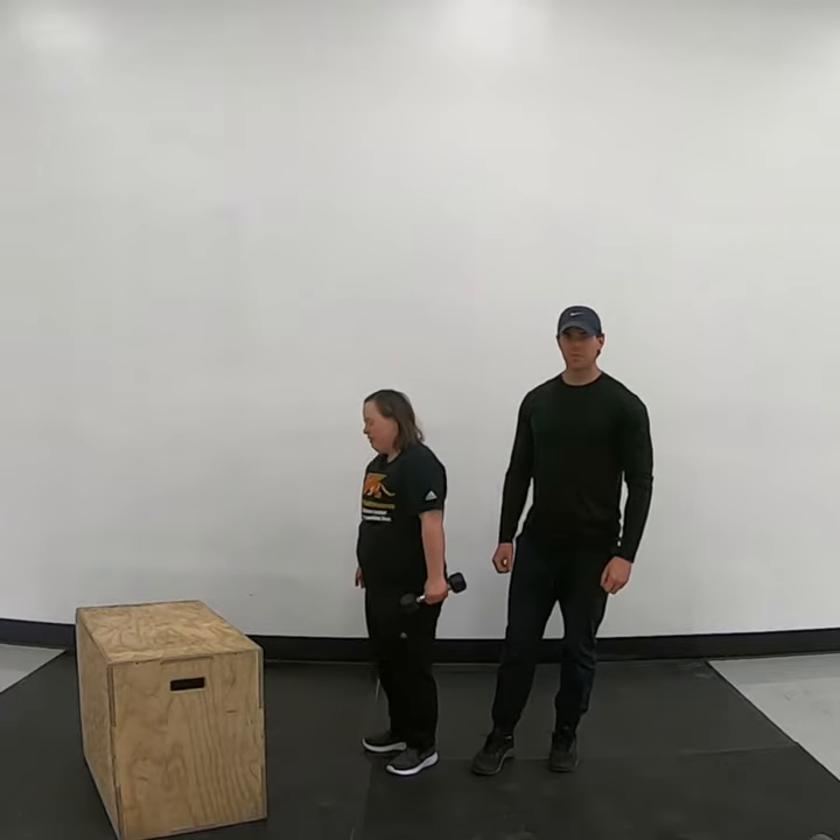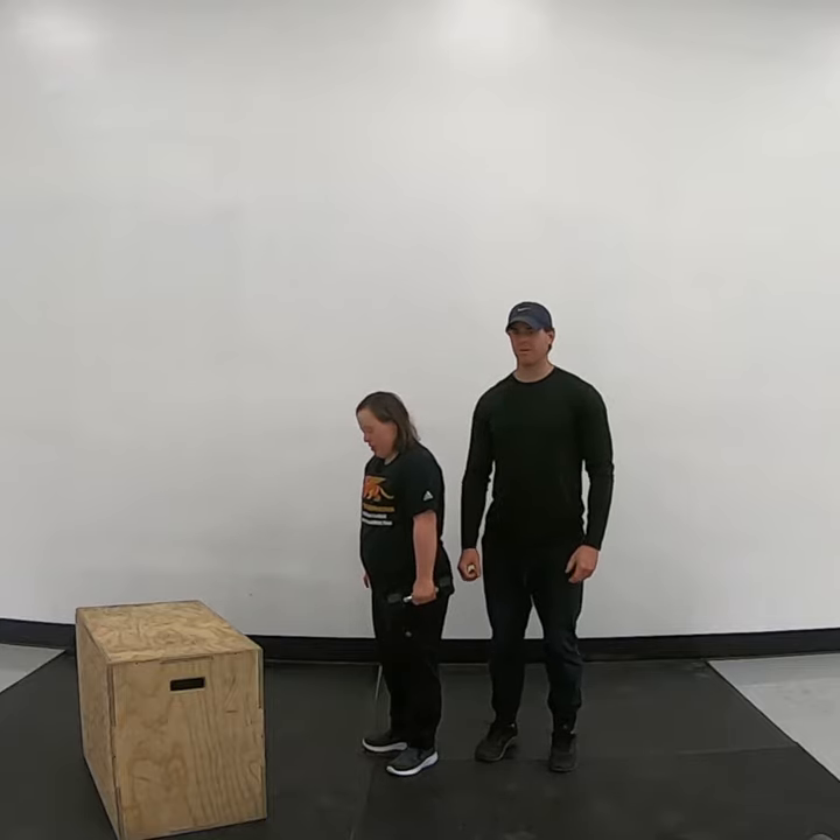Great, thank you Ally. This would be the scaled option for a standing dumbbell.